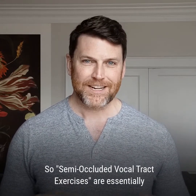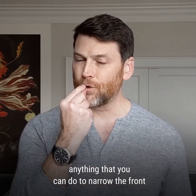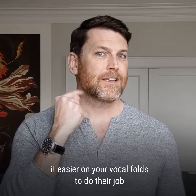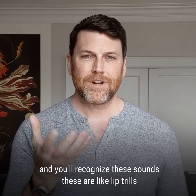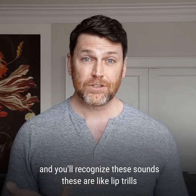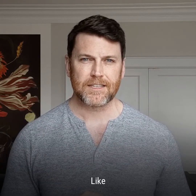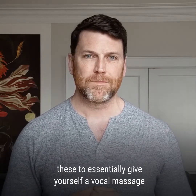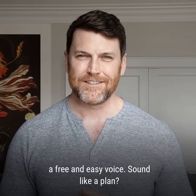Semi-occluded vocal tract exercises are essentially anything you can do to narrow the front of your vocal tract — the area in your mouth — to make it easier on your vocal folds to do their jobs. You'll recognize these sounds: lip trills, tongue trills, or any sort of buzzy consonants like v or z. We're going to use these to essentially give yourself a vocal massage, get rid of that gunk, get warmed up quickly, and get a free and easy voice.